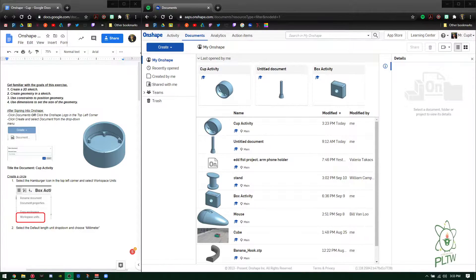Hey everybody! Today we're going to make the Onshape cup. We're going to follow these directions just like we did last time and show you how to make it in Onshape. As you can see here, this is what the final product should look like.